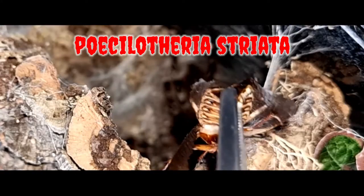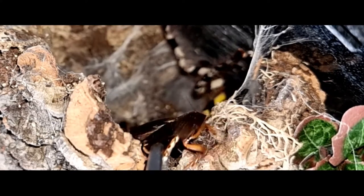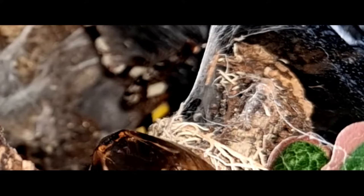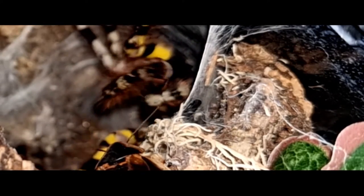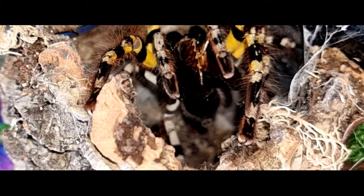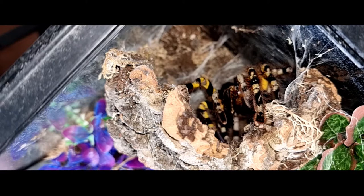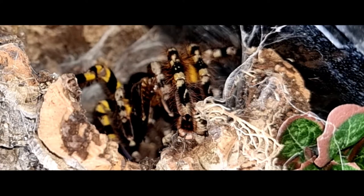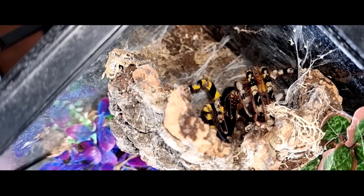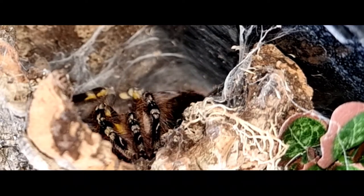Next up, we have Poecilotheria striata. Now, this one is unsexed at the moment, so I'm hoping for a female. Normally with Poecilotheria I can just tell visually if it's a male or female. This one I am leaning towards female, just purely by the coloration. Gorgeous takedown! These guys absolutely love Dubia roaches. Yet again, another stunning example of Poecilotheria. If you haven't got one of these already in your collection, make sure to snap one up. Go back into your hide and enjoy your dinner. Lovely.